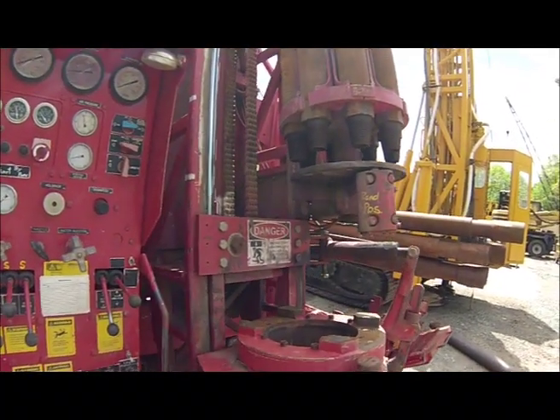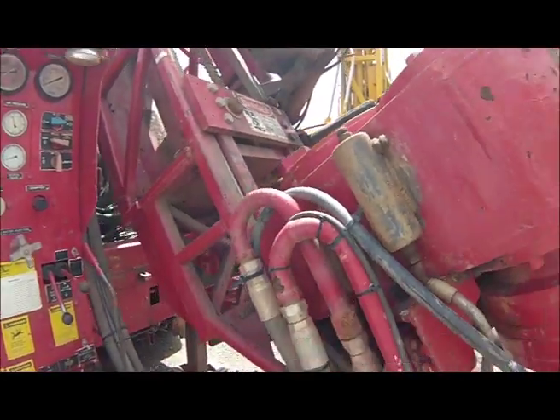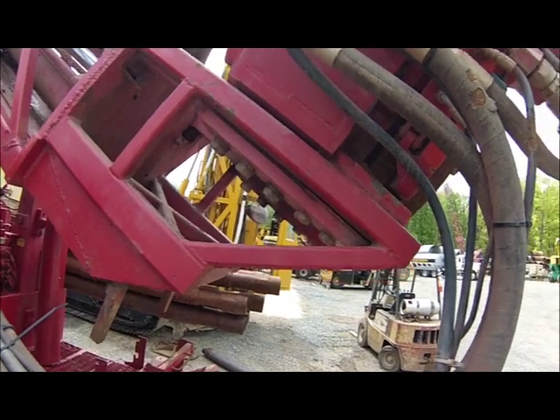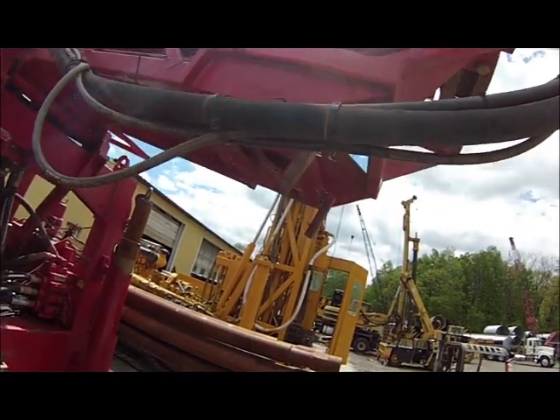As far as lowering the tower down when you're done, the drive wants to be all the way at the bottom. Hoses, everything clears. Very simple.